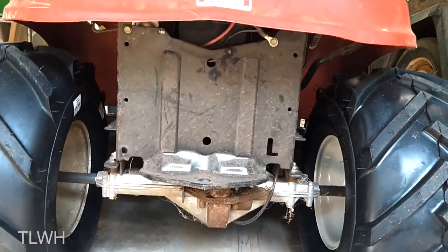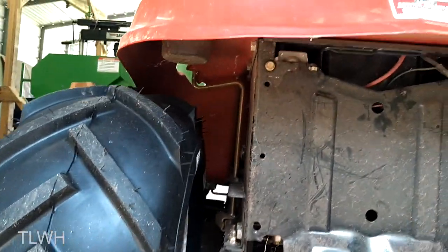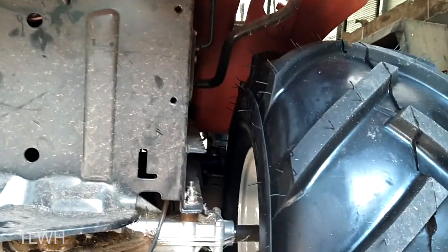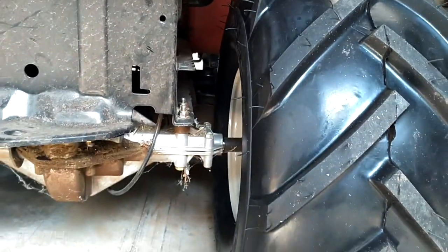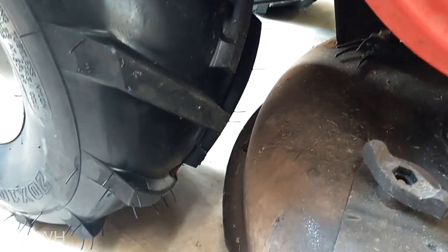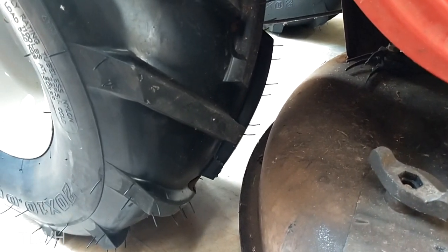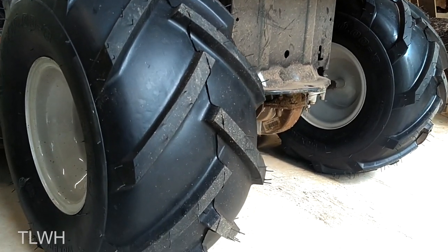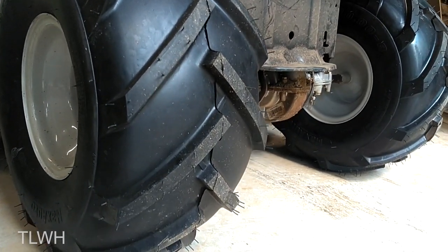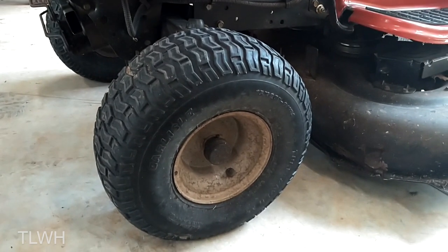Here's one last look at clearance underneath. On the left side, plenty of room. On the right side it's a little closer to those handles near the top, but otherwise plenty of room. On the right side it is a little bit closer to the deck, but still has about an inch of space. If you're interested in these tires or something similar, I'll put a link in the description. Those back tires are so nice, I guess one of these days I'm going to have to upgrade the fronts.